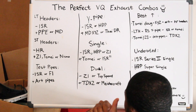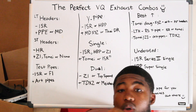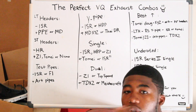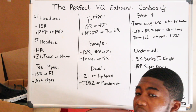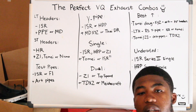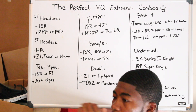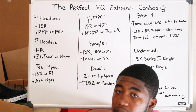Before I go to underrated exhaust, I just want to say: if you do go with a full company exhaust — for example ISR headers, ISR Y-pipe, ISR exhaust — it flows and the power is way more than using different brands mixed together. That goes for the DE engines, since they don't make that much power unless you go cams or something like that. Using a whole full company exhaust makes the car flow the best.